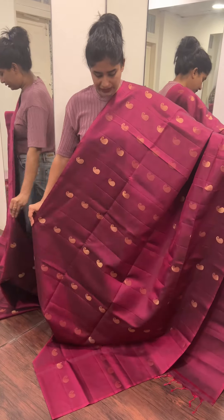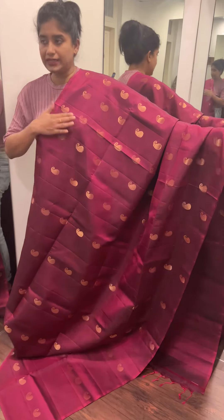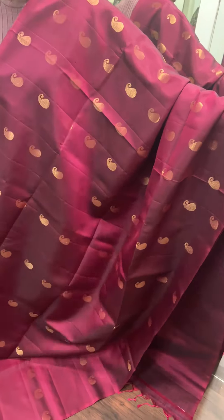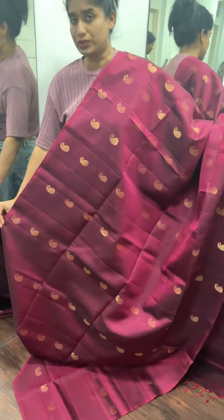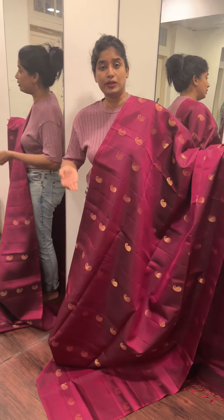This is a borderless saree. We have a grey wine shade — it's a beautiful color, a single shade. It comes with a contrast blouse. It's a very dark green and blue color.